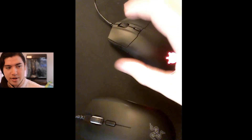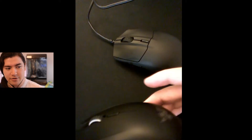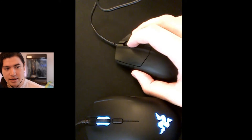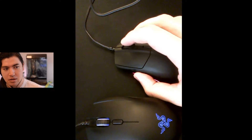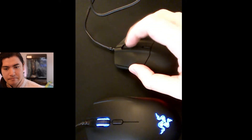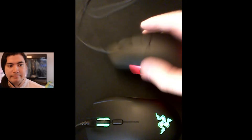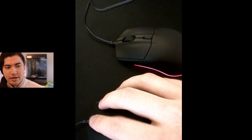Let me talk about why I like this new one so much better. The first thing is the scroll wheel is sunk a lot lower than it is on this one, and that means it's much easier to click — like physics and geometry. It's just easier to click. On the old one it's really hard to click without scrolling a tick.